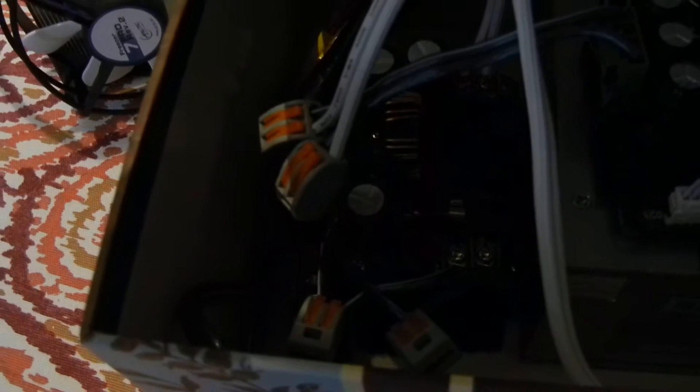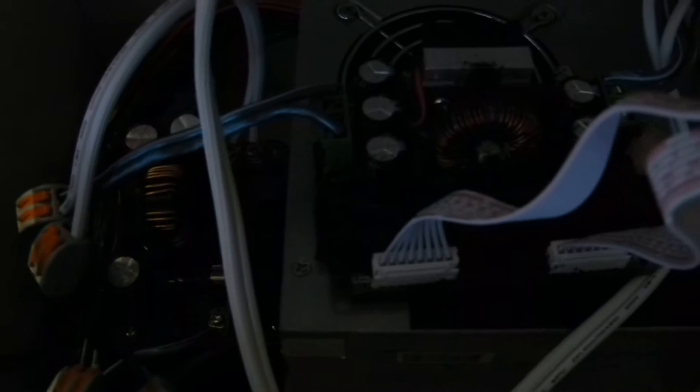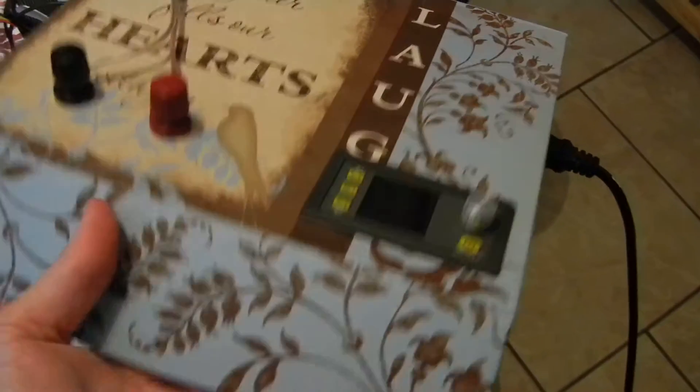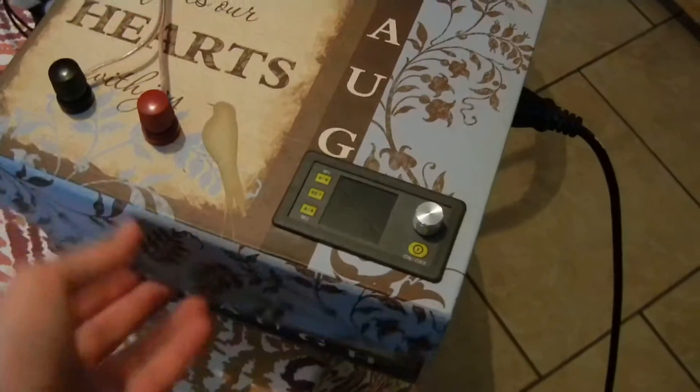I have the computer power supply running over to a boost converter, boosting it up to 35 volts — because this can only step down, can't step up. 40 volts is the limit for the input on this converter, so with 35 volts in I can go anywhere from zero to about 32 volts out.